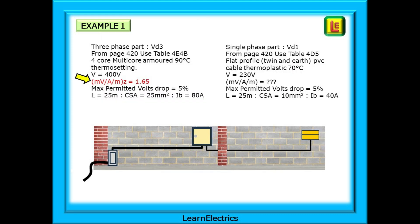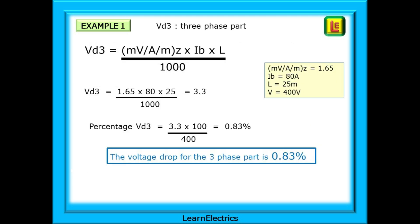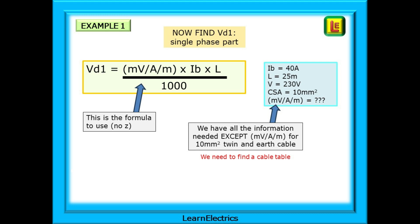We can now enter 1.65 into the information box. Using the formula for the three-phase part: 1.65 multiplied by 80 amps multiplied by 25 metres, all divided by 1000. The answer is 3.3 volts. Converting to a percentage: 3.3 × 100 ÷ 400 volts gives a voltage drop percentage of 0.83%. That's the first half of the question done. Now for the single-phase part, using the formula without Z. We still need to find MVAM — the millivolts per amp per metre lost in the cable — so we need to go to another cable table.